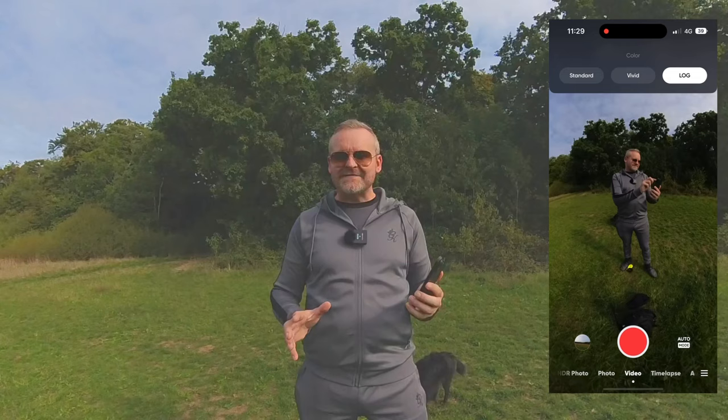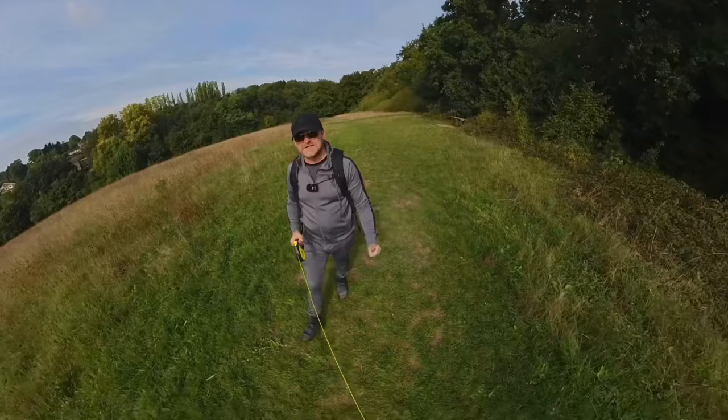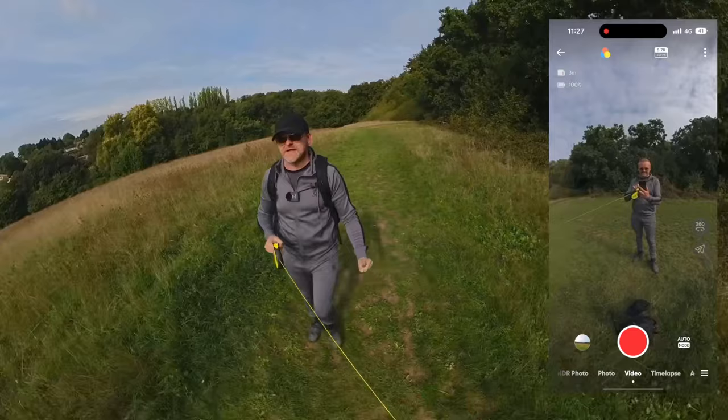In that log profile you can colour grade from this to this. The Insta360 app is honestly the easiest and most intuitive filmmaking app I've ever used. Every feature of the X3 is available inside the app and it works exactly the same on your phone as it does on your iPad.